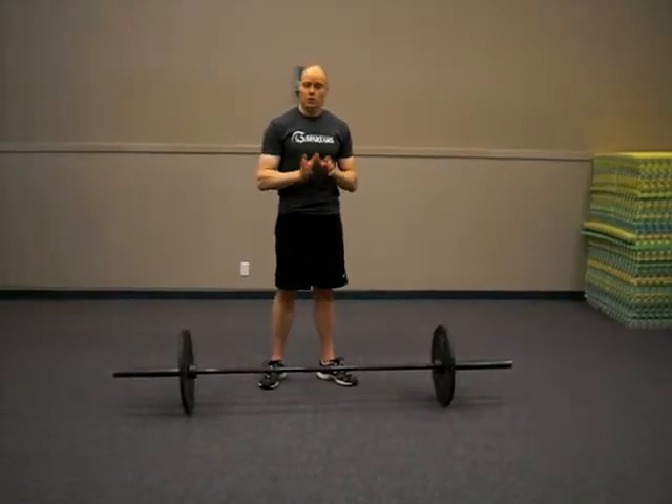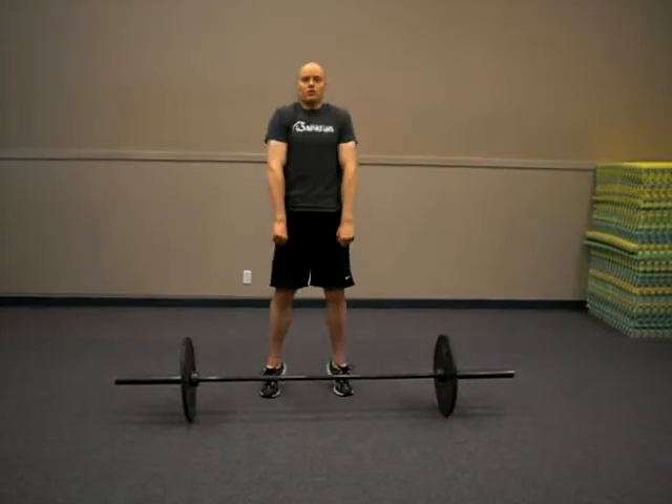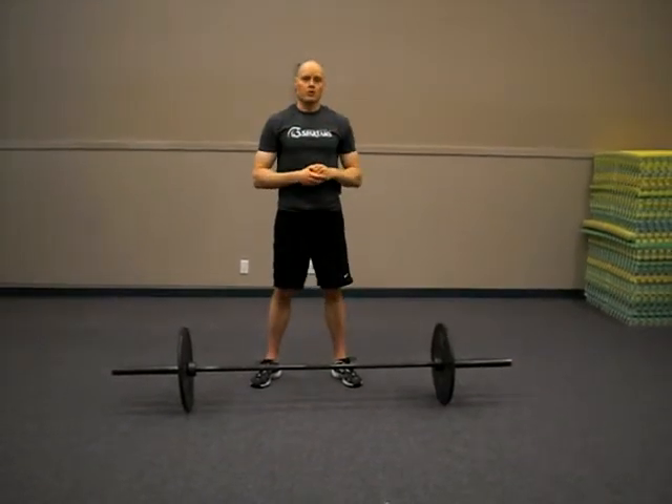Joe Kent, a very famous strength coach from the States, has said to think of a clean as a jump and punch — an explosive jump and punching the elbows forward.